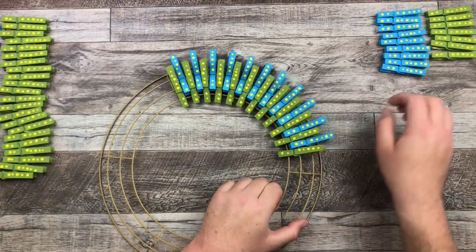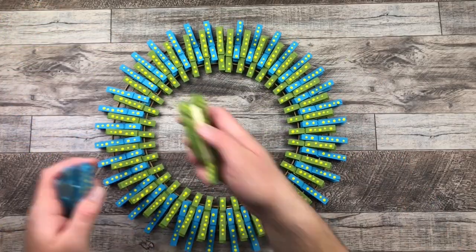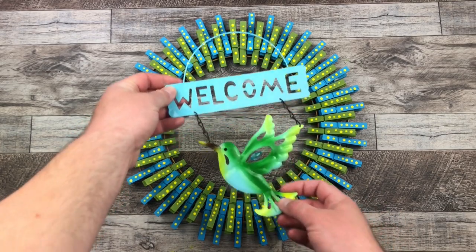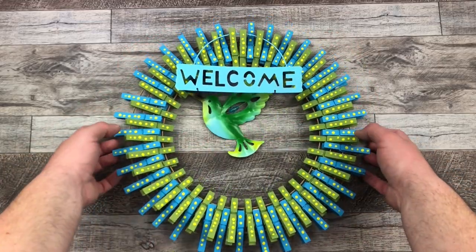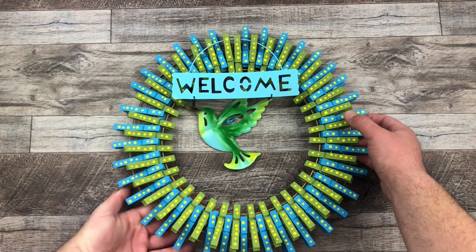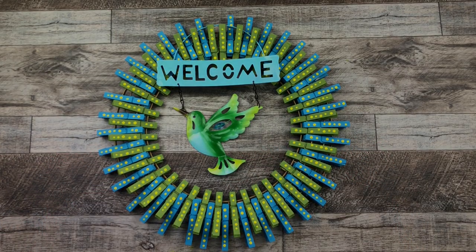If you want, you can add a dab of hot glue in between to secure the clothespins in place. I didn't do that — I felt everything was secure enough without the glue. And there you have it — there is our beautiful clothespin wreath. Just to add a little more zhuzh to it, we have that welcome sign with the hummingbird from the Dollar Tree and I'm just going to hang that off of it. Look how amazing, bright, and colorful this looks! I actually gave this to my mom because it's the perfect colors for outside her house on her little patio deck area, and she loved it.